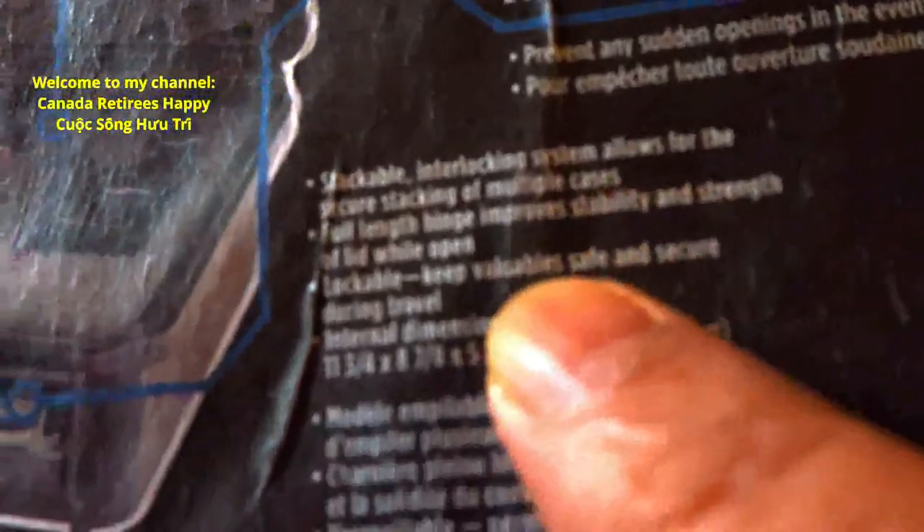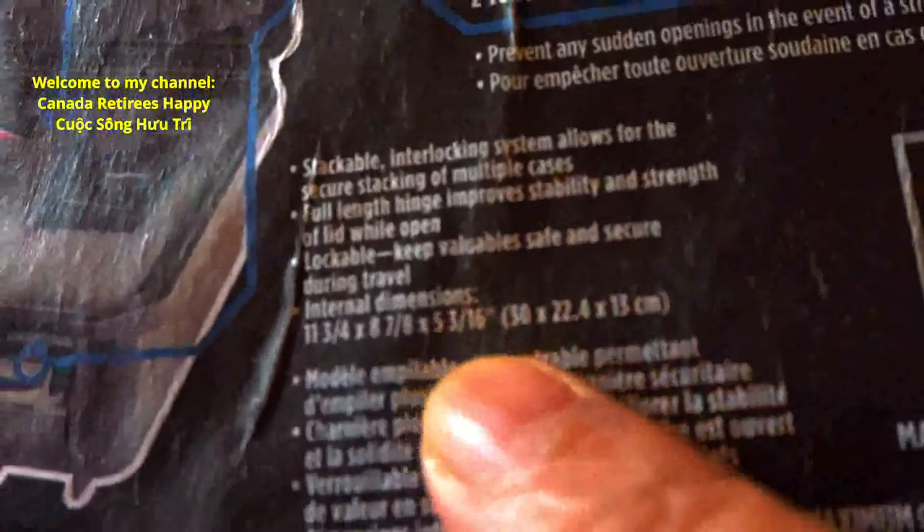Hello everybody. You bought this one at the Canadian Tire, eh? I bought this at the Canadian Tire. It's a waterproof storage case for your camera. This one is made from Italy. But I saw one at Walmart — it was made in China. This one's better, made in Italy.